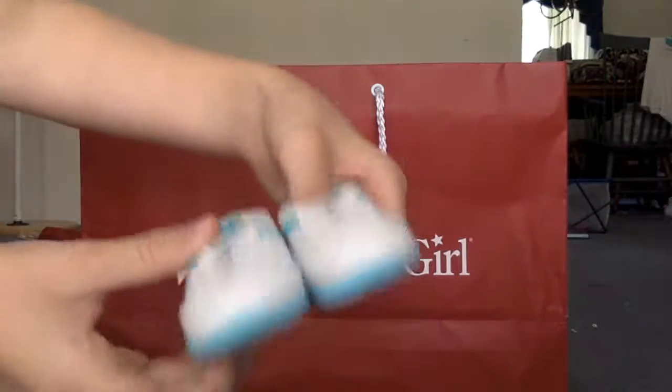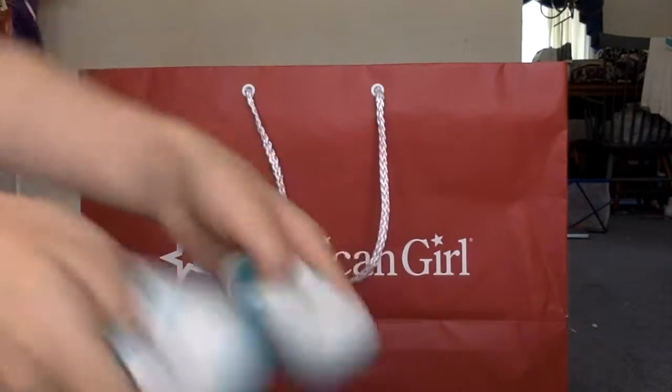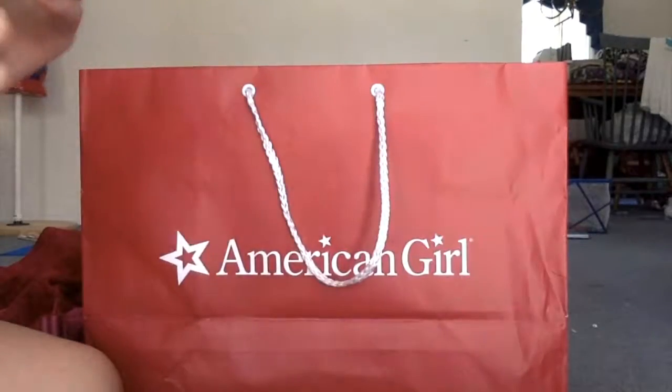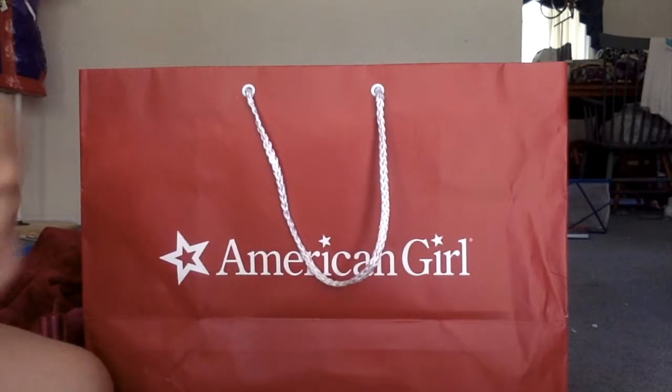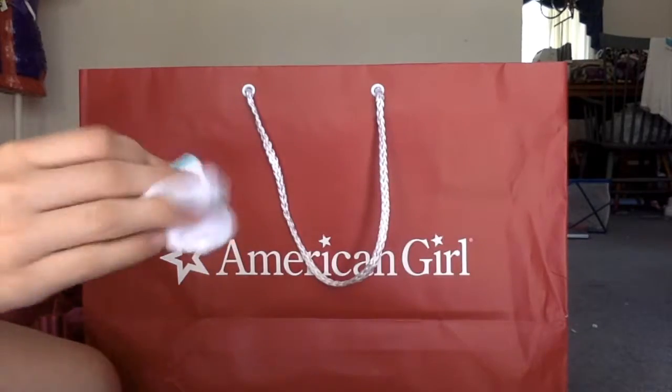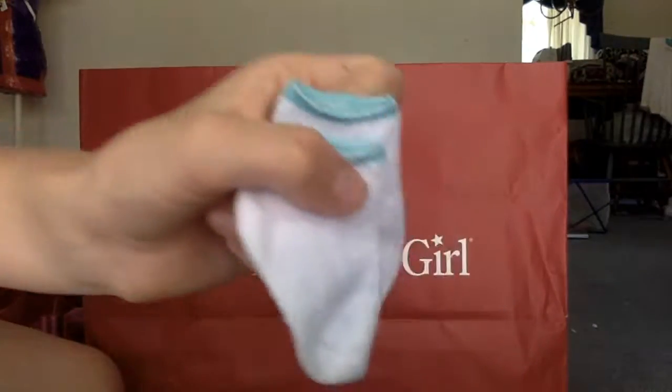Next I got the sneakers. And then I got this little wristband that's blue and it says cheer. And then I have bloomers, which I'll skip over since I have a few. And then I have white socks with blue.